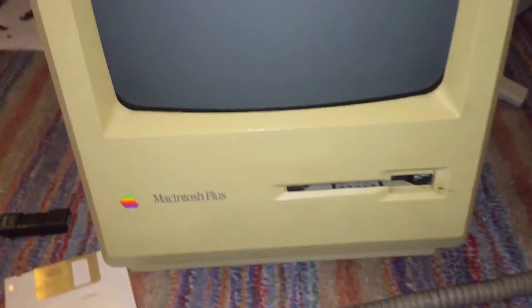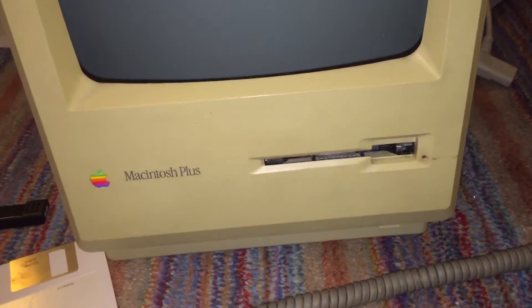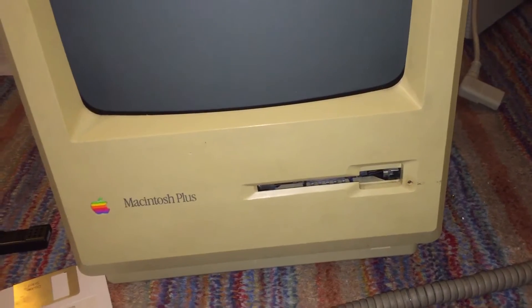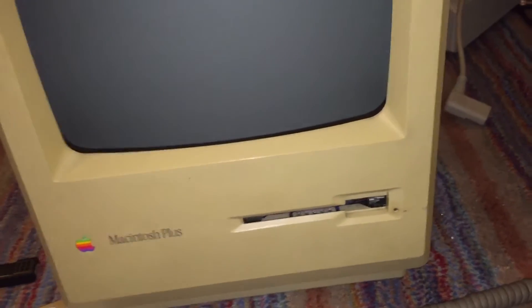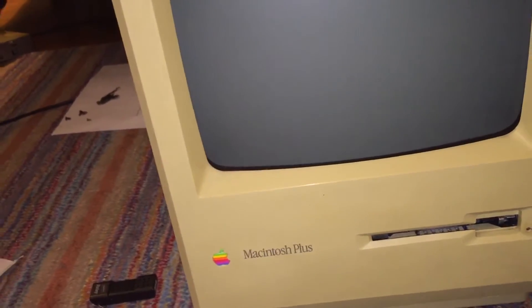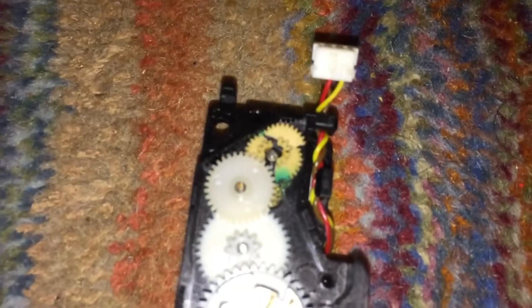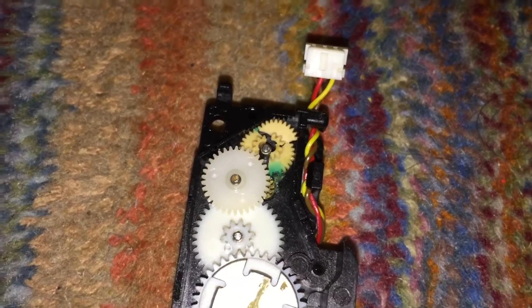The issue that both drives had was they wouldn't eject disks. I fixed it on the good drive, which was originally the external drive. The internal drive and the external drive are just the same drive in different caddies. I ended up taking apart both drives and they both had the exact same issue — the eject motor assembly.